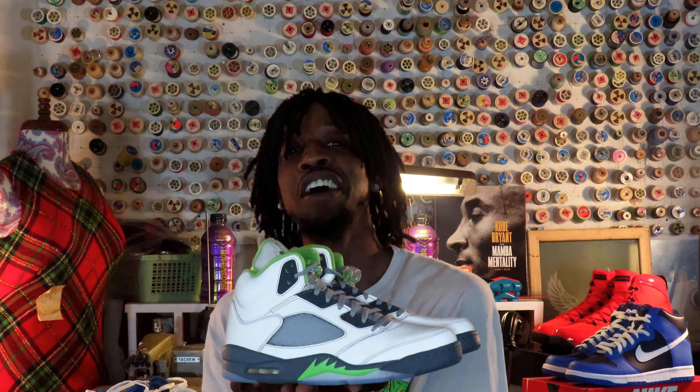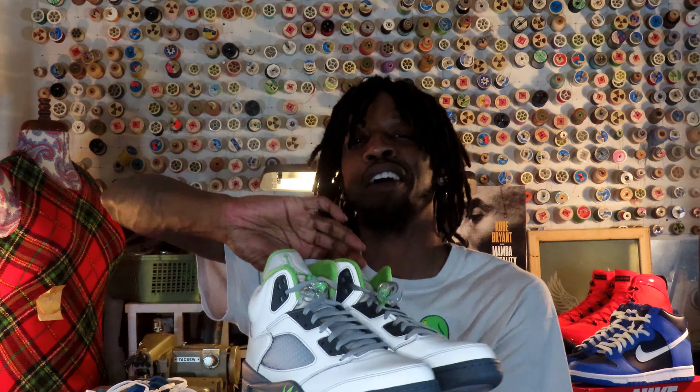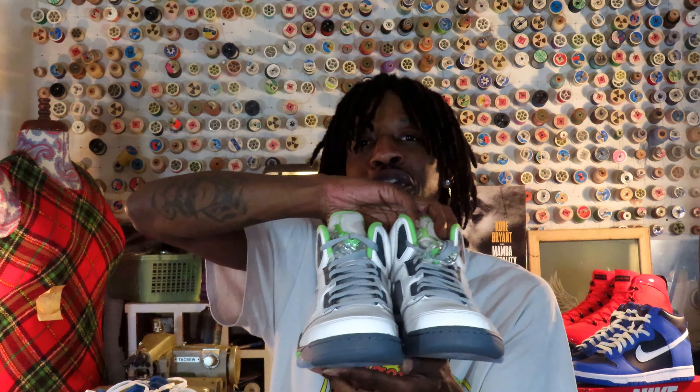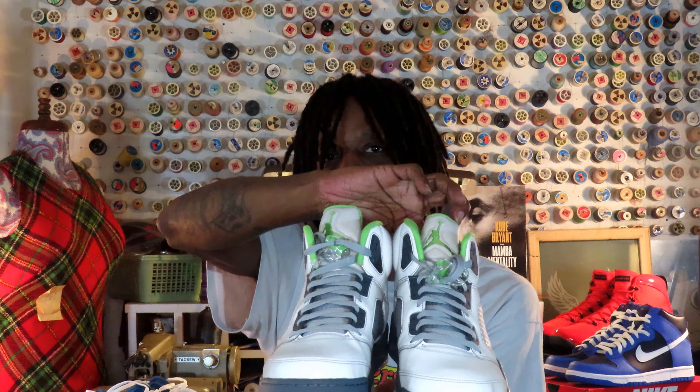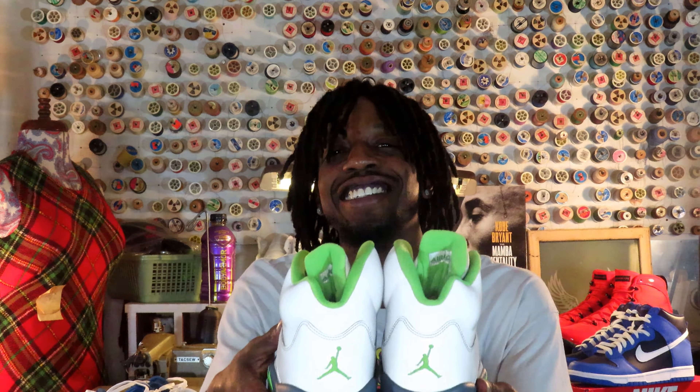Yeah — the Green Bean Fives. I did want to turn the lights off but I'm not going to, so y'all can get the full effect of what's going on with this shoe. They are so extra for no reason.